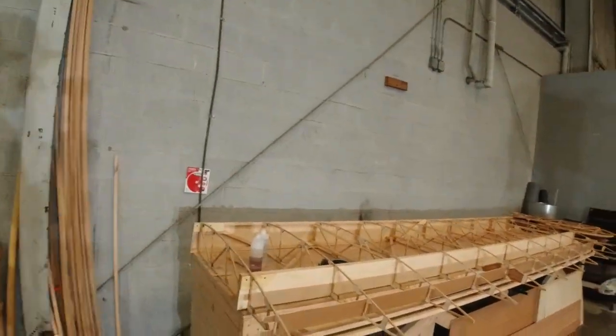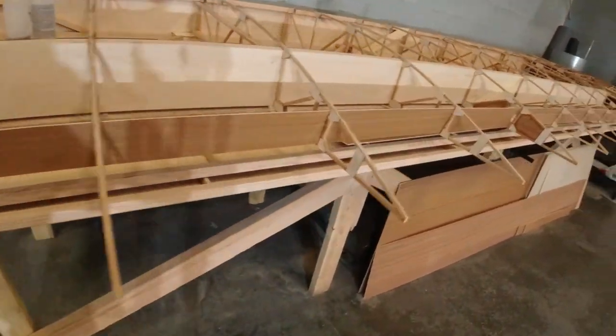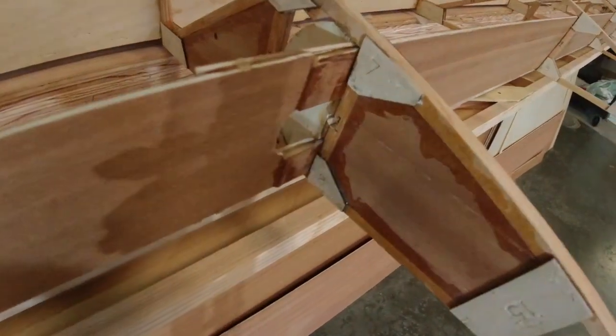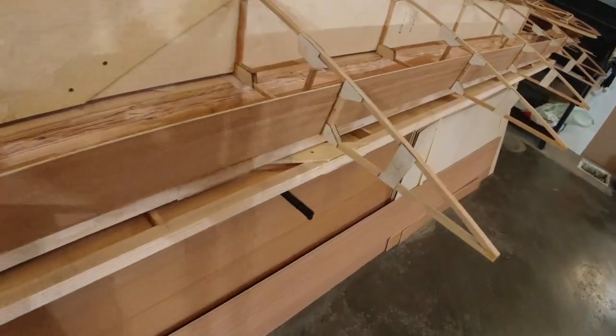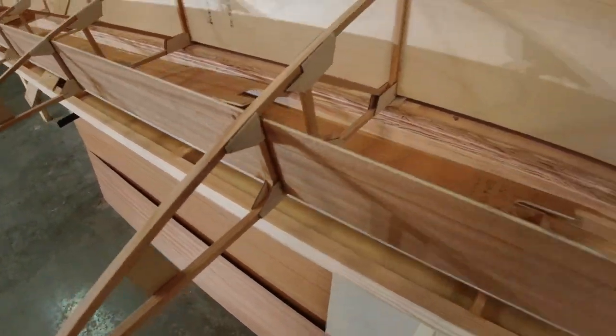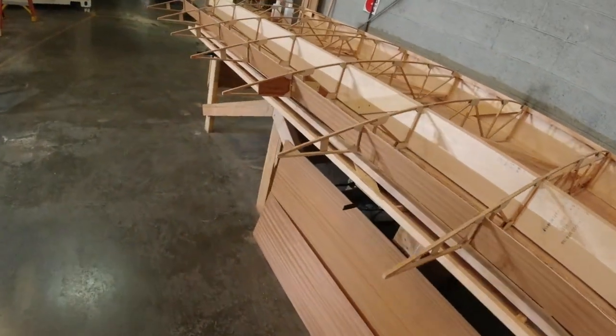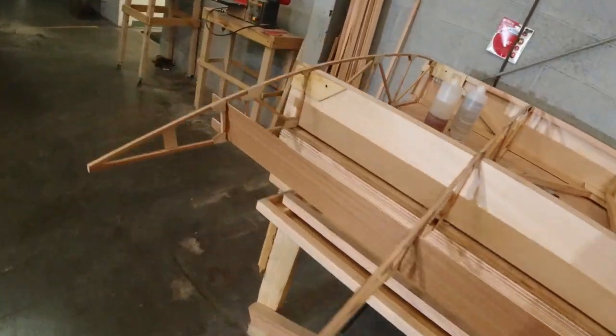Hey, welcome back to the channel. I can't believe I get another day where I can just spend a couple hours in the shop working on the airplane. I took all the clamps off and I'm just super happy with how everything came out. When I see nice shiny fillets along the edge of a piece, then I know I did a good job. So yeah, that's ready to go.